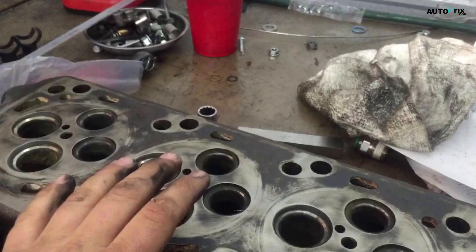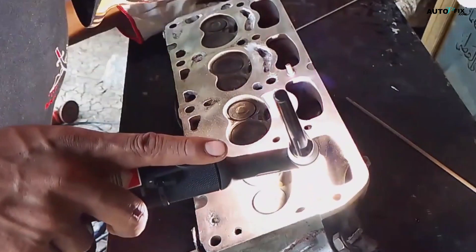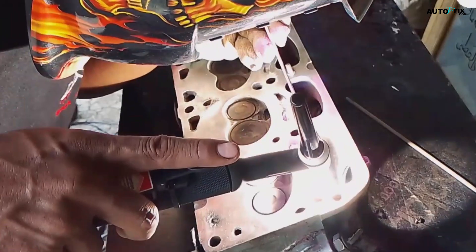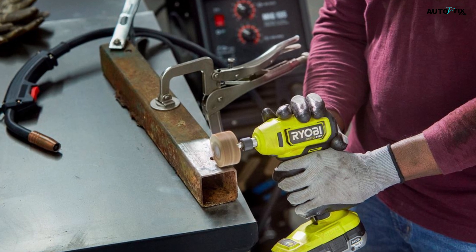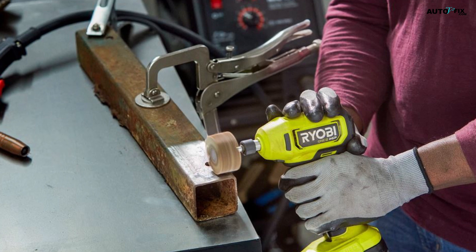Step 2: Crack Repair and Welding. If you've identified cracks in the cylinder head, it's time to prepare for welding. Start by using an angle grinder or die grinder to create a V-shaped groove along the length of the crack. This groove will provide a clean surface for the weld to adhere to.